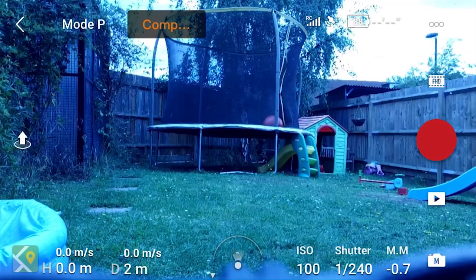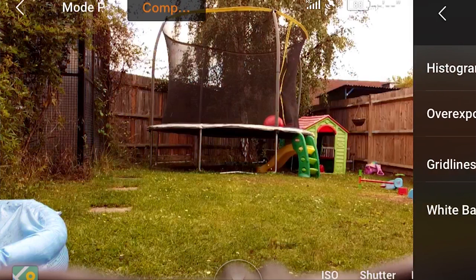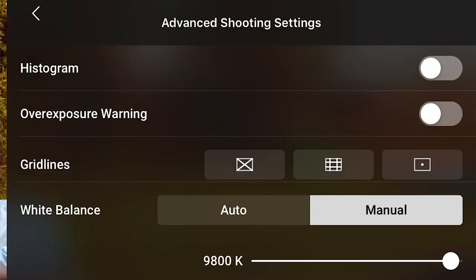The white balance can slightly change the colour of your image and it can look really unprofessional if this happens halfway through a shot. All we need to know is that we can set the white balance and slide the slider up and down to make our picture look the correct colour. If you want more details on this, let me know in the comments down below.